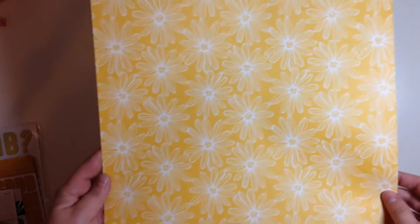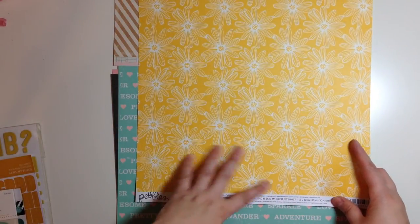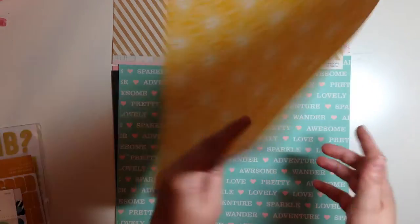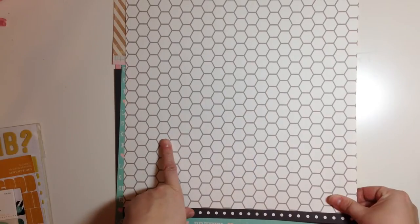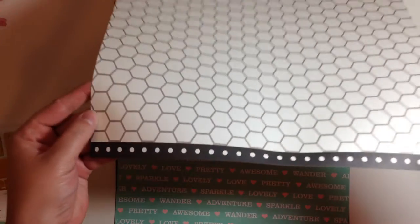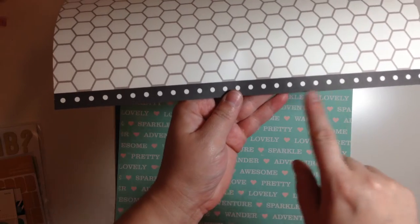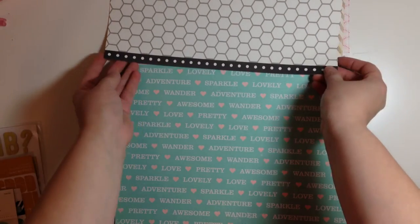And then we have Pebbles, Jen Hadfield Homemade. This is a bright yellow floral which I have to admit is not my favorite. But this side I really love — it's just a gray and cream hexagon pattern. Use your words, Jen. And then this is just a black polka dot and I love this. I love using the strips of papers, so I'll use that.